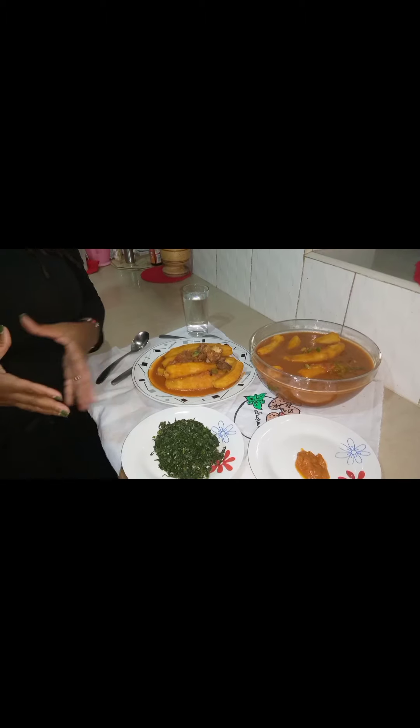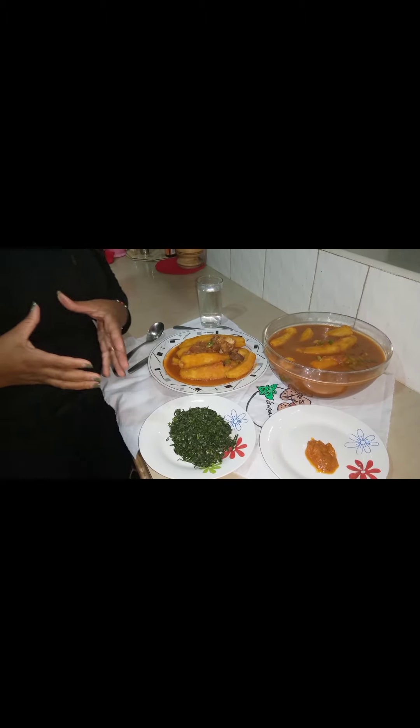This is the final product: plantain beef cooked in coconut sauce, served with green vegetables and homemade pepper. Hope the steps were easy to follow and the ingredients are very simple. Thank you so much for watching. If you're new here, kindly share, subscribe, and comment so that when I post a new video you'll be notified. God bless you all.